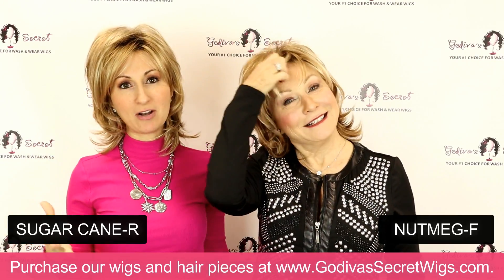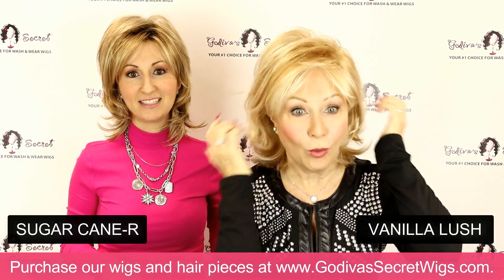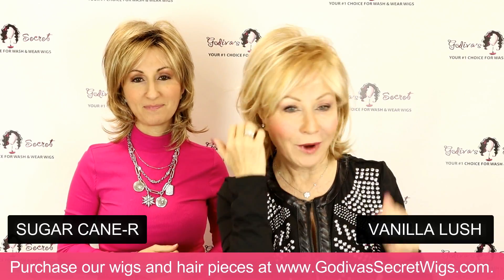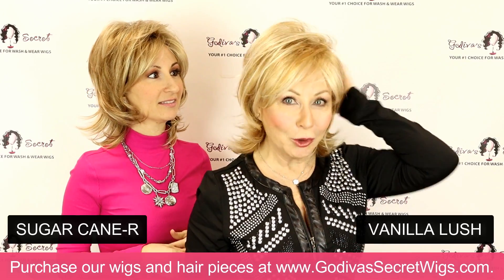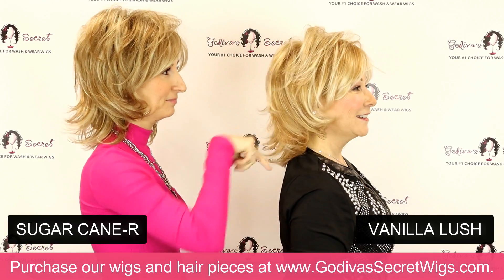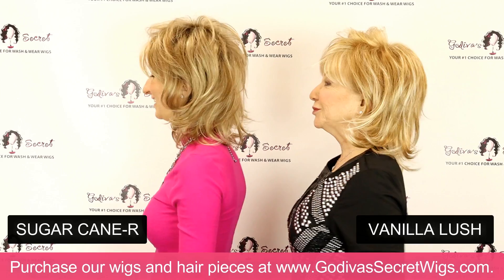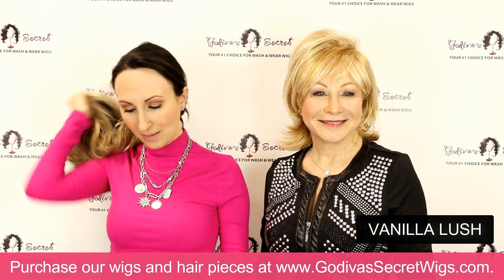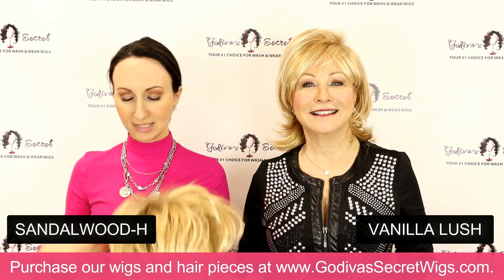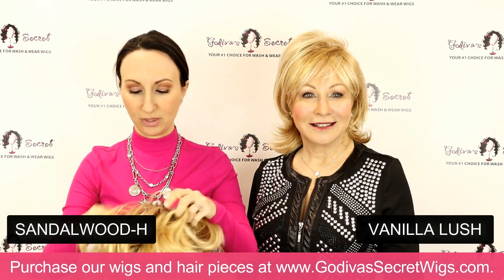The next color Rochelle is going to be putting on is Vanilla Lush. Vanilla Lush is a warm, very light, very light blonde. It's not a cool blonde — it's more of a warm blonde with really light blondes in it. Then the next one I'm going to be putting on is called Sandalwood H, which is a rooted color. It has similarities to Vanilla Lush but with those roots.